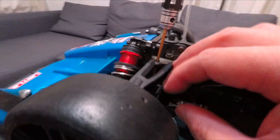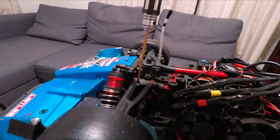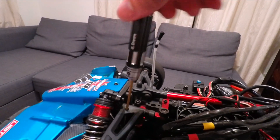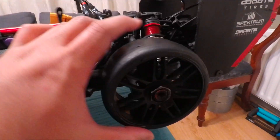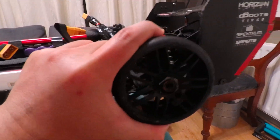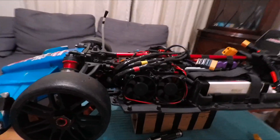I dial it all the way down to stiffen the shocks. I adjusted the front right height — I punched a hole here to adjust the droop screw. And for the back, I make it sit as high as possible. So the front end is lower, the back end is higher, and that's it for the setup.